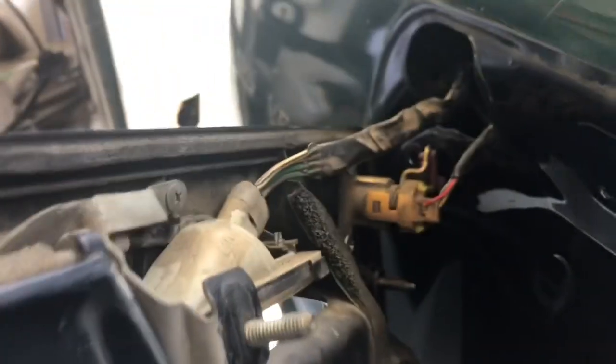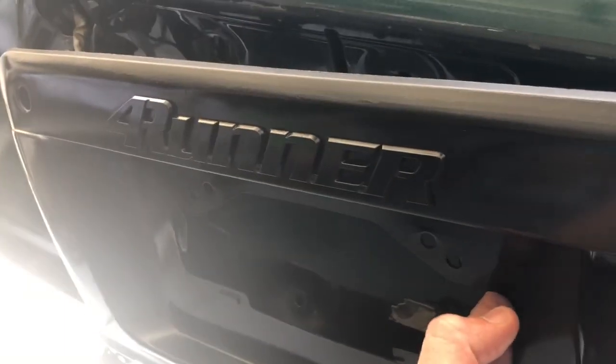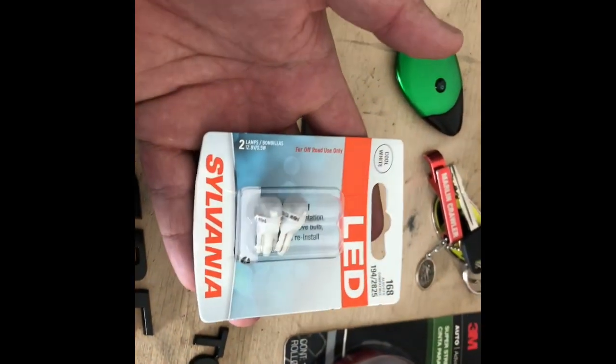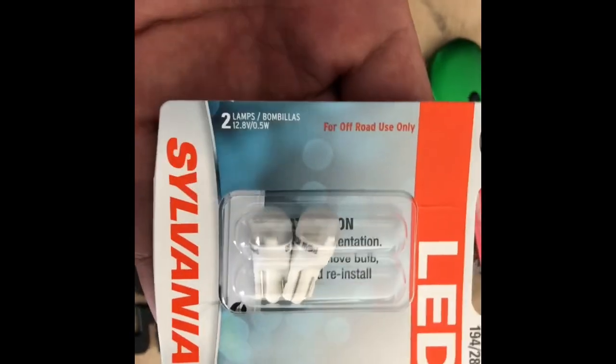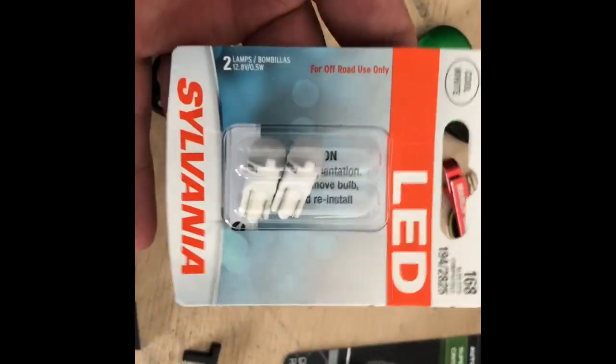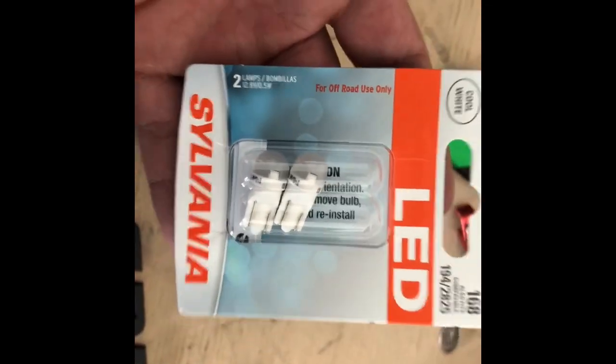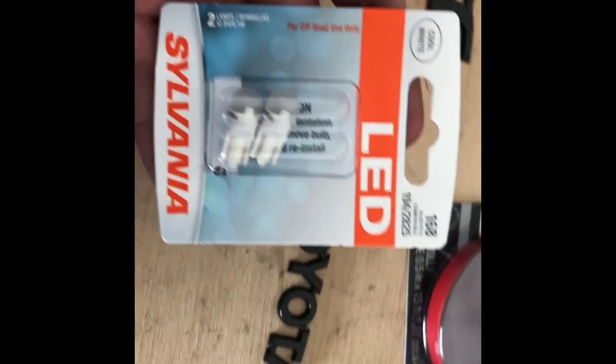Lights back in place, latch back in place, door lock back in place — now we just have to fit it back up and get everything bolted back on. I went and picked up some LED license plate lights because I only had one working. I grabbed some LED ones to swap them out while we have the license plate holder off, then get it all back together.